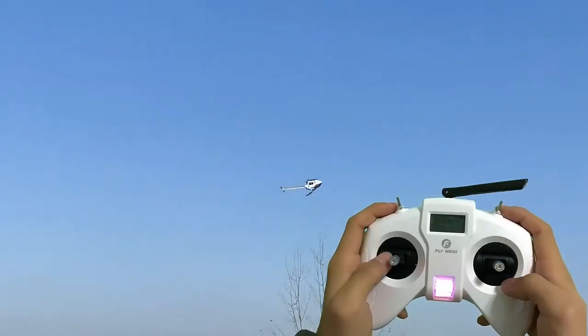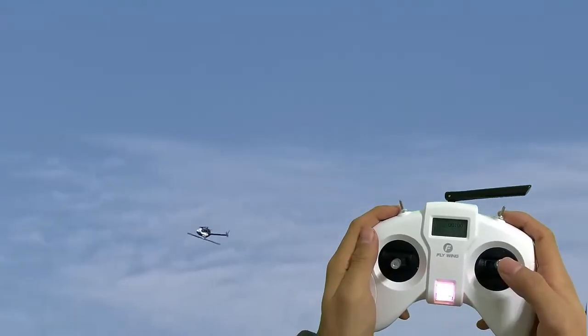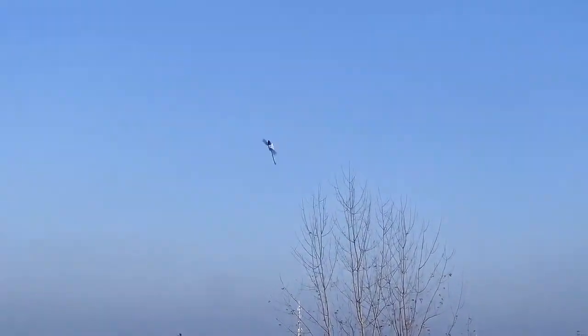3D mode is also self-stable — fly as you want and stop with releasing the stick. In fully manual mode, all kinds of flying acrobatics are under your control. For beginners, FW-200 is the best choice.